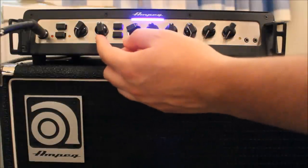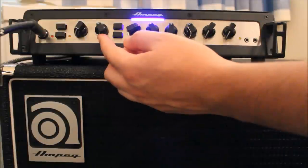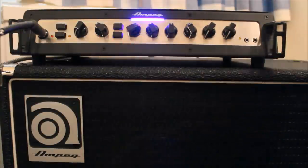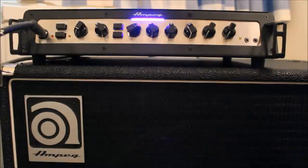With the new EQ applied, just turn the gain down a little bit until you no longer get that peak signal. Make sure you're really giving it some welly when you do this — play the strongest note you'll ever play — so that you don't get any surprise drive coming in.